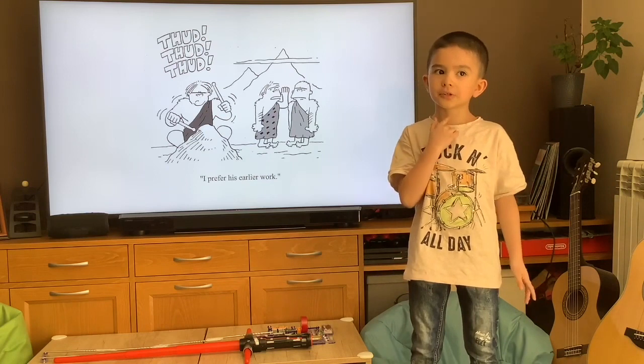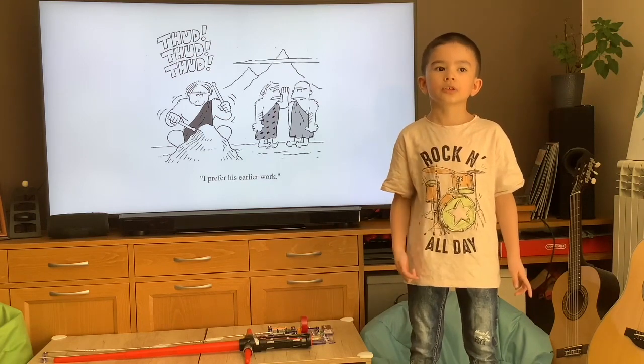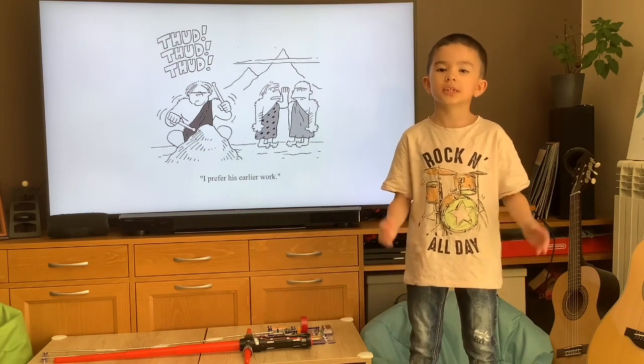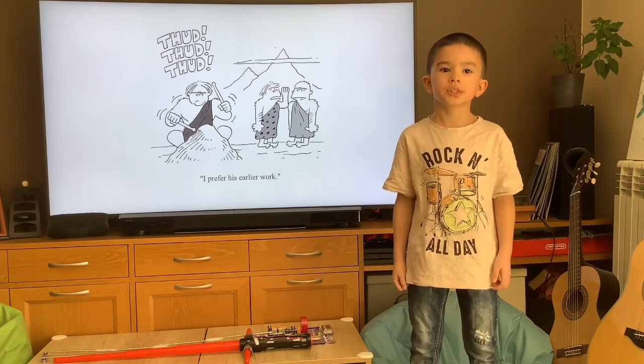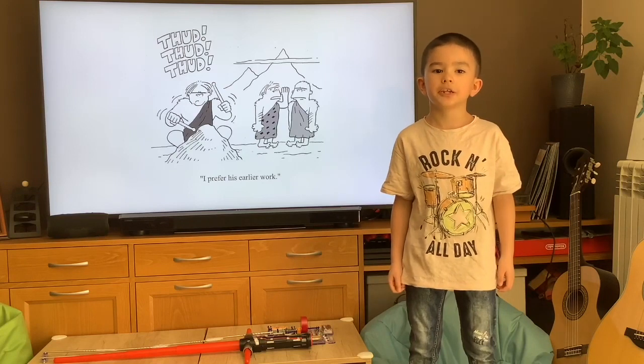The first musical instrument was the voice. The first music probably was singing and clapping. Then people started drumming using sticks or other things they found in nature.